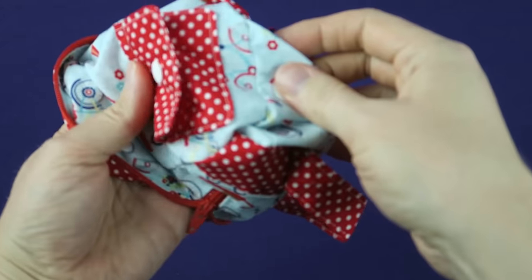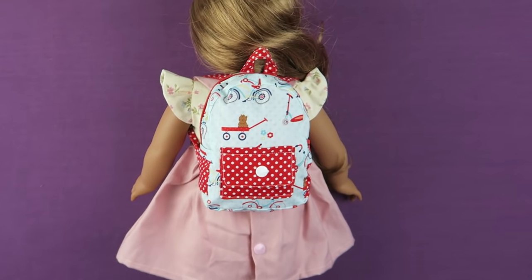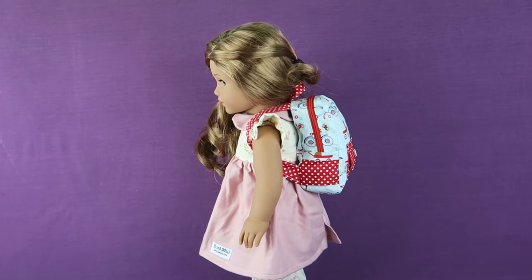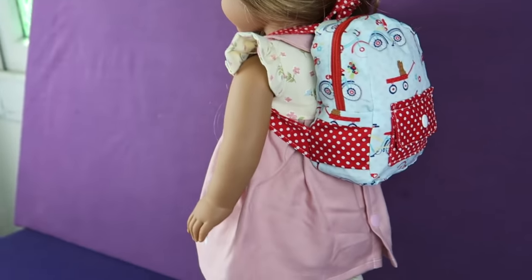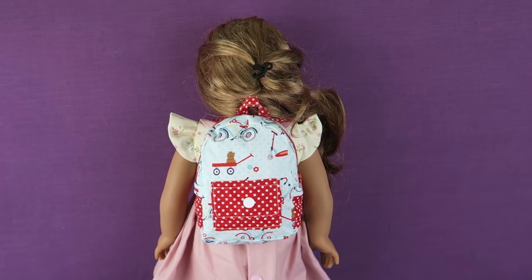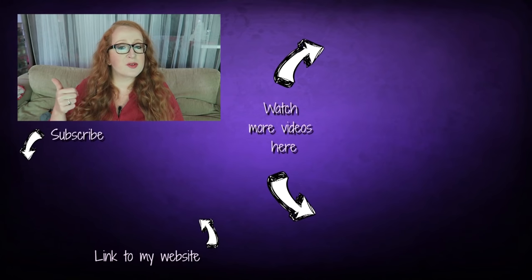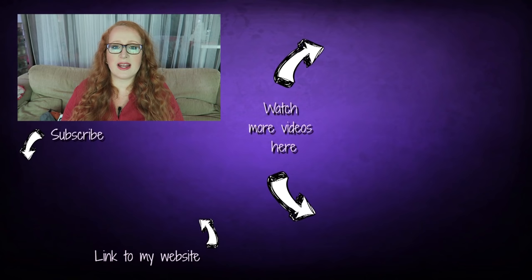And then the backpack is done. Isn't it so adorable? I think I need to make a few more and I might just need one in human size as well. If you like, share a picture of your project in the Slammy Facebook group. The link is in the video description below. Thank you so much for watching and for sewing with me. Please give this video a thumbs up, subscribe for more videos if you like, and follow me on Facebook, Instagram and Twitter. I'd love to see you over there. See you next time. Bye.